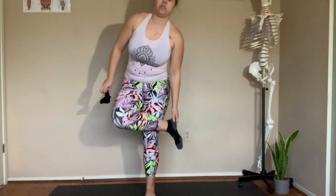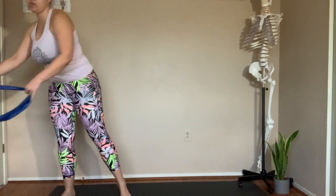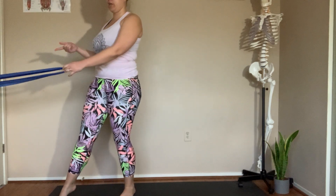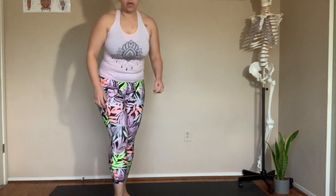To start off for this exercise set, go ahead and take your socks off — I want you to be barefoot. We're also going to be using a resistance band looped around either a door handle or something heavy, maybe a staircase. And we'll also be using the wall today. Let's go ahead and get started for this workout session.